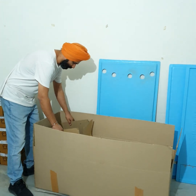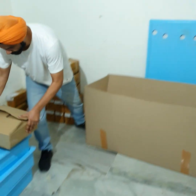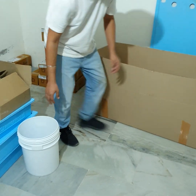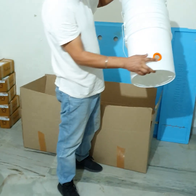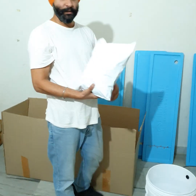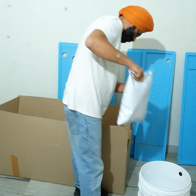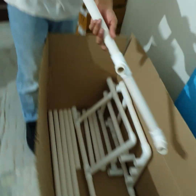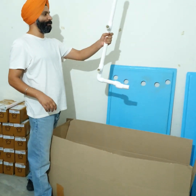First let me empty everything out and then we'll start setting up. This is the first box that you get. One bucket with a lot of stuff inside it — we'll let that be for a second. Three buckets with orange grommets in them. Two types of packets — one will have clay balls and the other one will have coco peat. And then lots and lots of small pieces of PVC which basically make the stand.